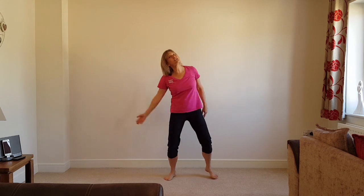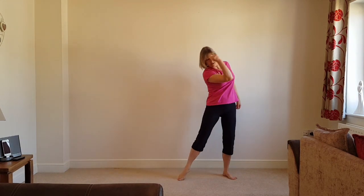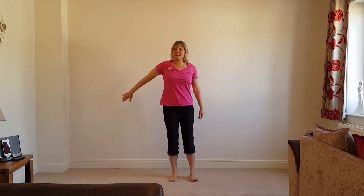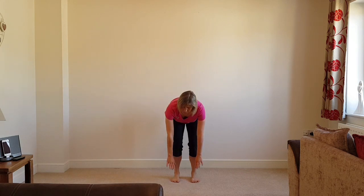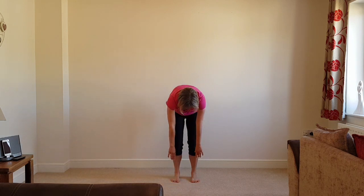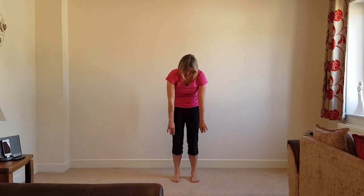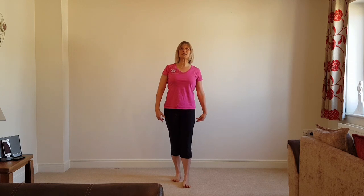Push away — nice continuous movement, nice continuous movement, lovely. Tummies in tight, just have a curl, bend the knees, go right down touching the floor if you can, lift up now — lift up the back of the ribs and curl. Nice and slow, pulling in, pulling up.